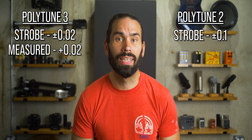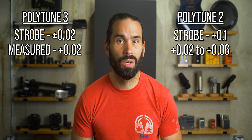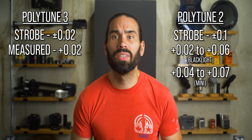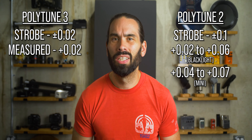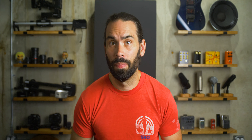Moving on to accuracy — the PolyTune 3 Noir boasts 0.02 cent accuracy in strobe mode, 0.5 cent accuracy in chromatic mode, and 1 cent accuracy in polyphonic mode. Both PolyTune 2 tuners have the same accuracies in chromatic and polyphonic modes, but only 0.1 cent accuracy in strobe mode. With 100 cents between one note and the next half step, 0.02 cents is ridiculously accurate. I output tones from my computer using Reaper and adjusted tuning to see where the pedals would still read in tune.